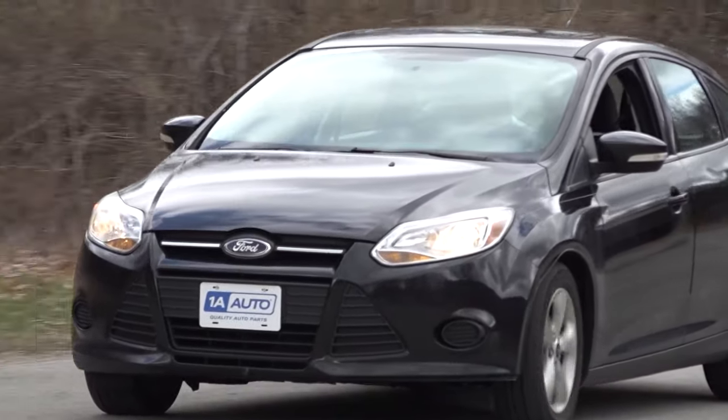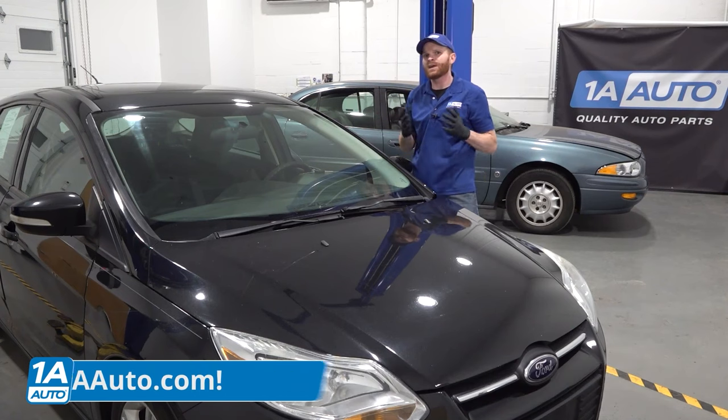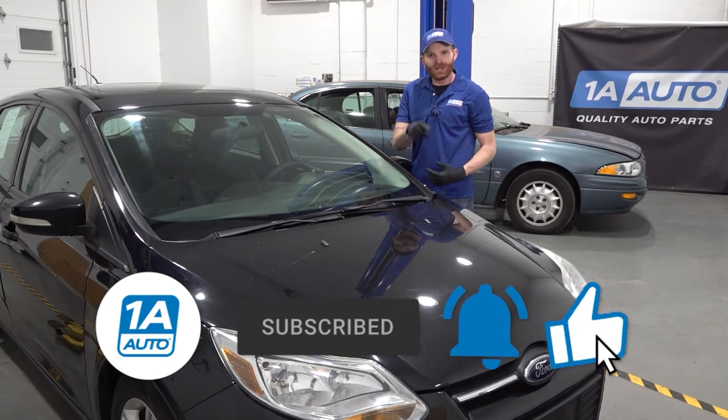We're going to go over some of the top problems that we've come to find. The good news is 1AAuto.com has a whole bunch of quality parts you can install in this vehicle as needed. And of course, our YouTube site — if you're not subscribed, make sure you do it now. Let's get into it.